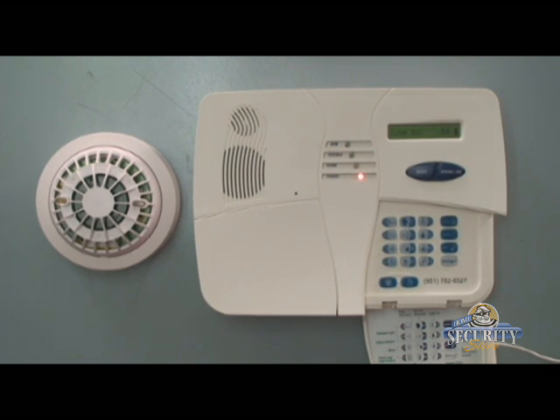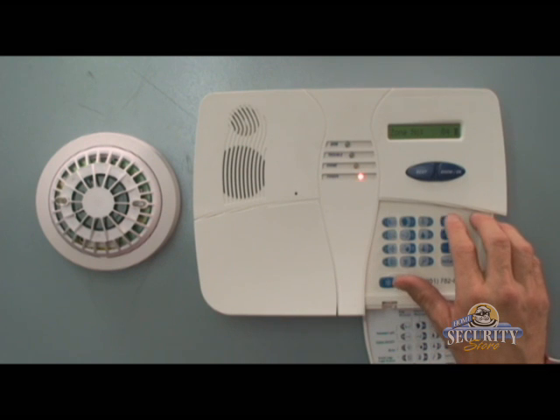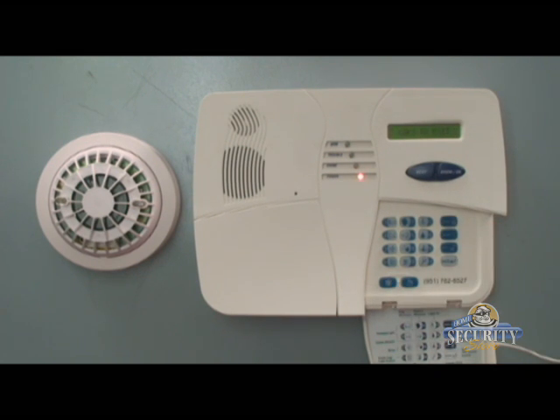I've enrolled the smoke detector. I can tell I've got a black square next to zone 04, and I can now hit away. It's time to define zone 4 as a smoke detector.